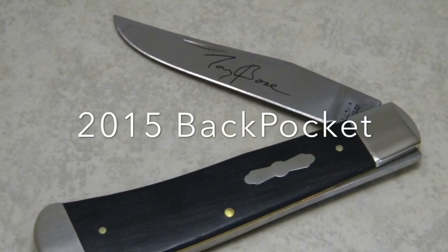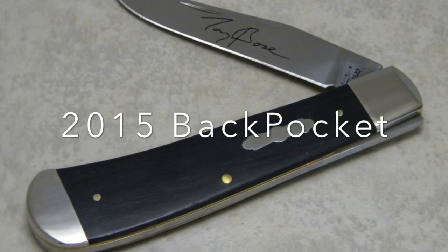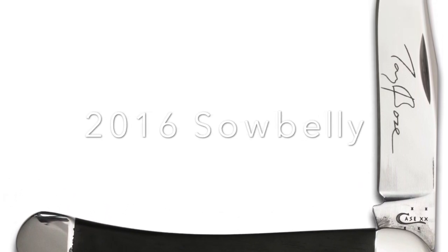In 2015, it brings us back to the Back Pocket, this one in ebony with a propeller shield again and no lanyard hole this time, but a cap. In 2016, we're back to the Sowbelly in ebony with the propeller shield, but this time just with one blade.